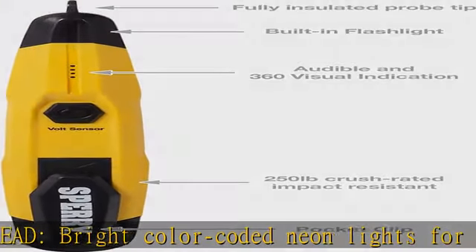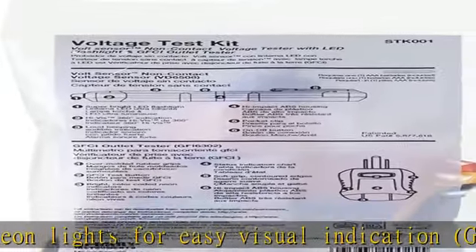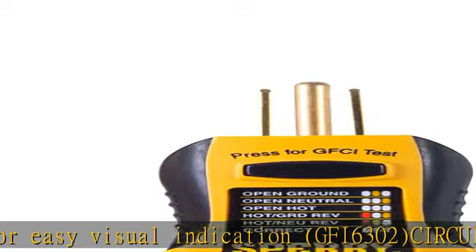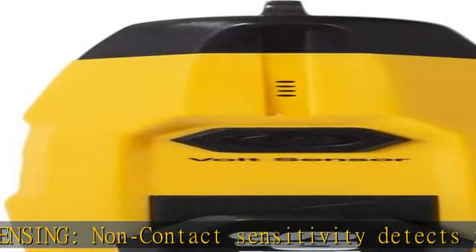Rated: VD6504 CAT rating 3300V. GFI 6302 CAT rating 31000V, 4600V. VD6504: 10 feet drop and 250 pounds crush resistance.